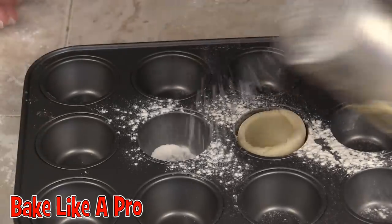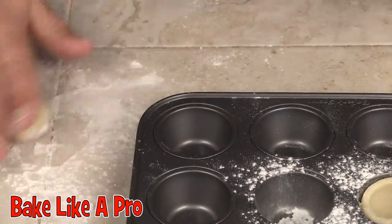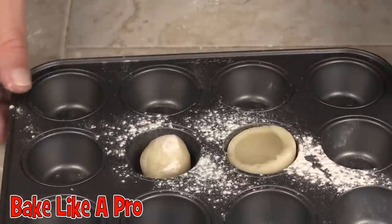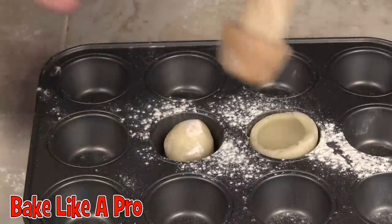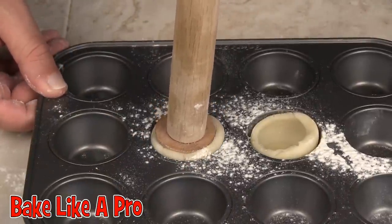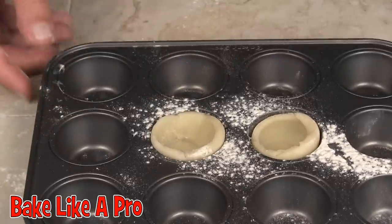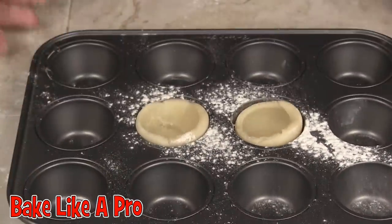I'll do another one just so you can see. Let's take another dough ball, roll it, pop that in there. We're going to use this one. You can also flour the end piece, just to make sure — double make sure — that it doesn't stick. Just take it like this and give it a little push, pull. There's another one. Isn't that cute?